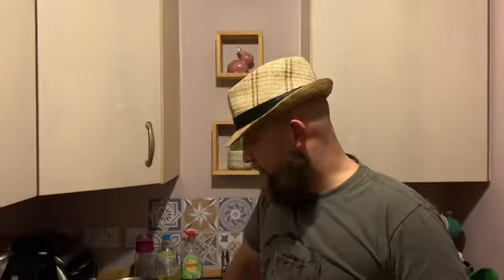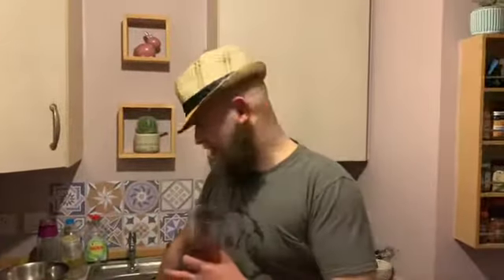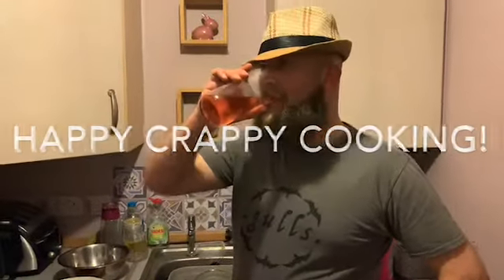Happy crappy cooking — give it a bash every day. So, verdict on Lidl's deep sea scallops? Very good, very nice. I made it so I don't want to be big-headed, but actually the scallops were really, really good. Probably better than those tubs of scallop meat you get. So yeah, happy crappy cooking — give it a bash!